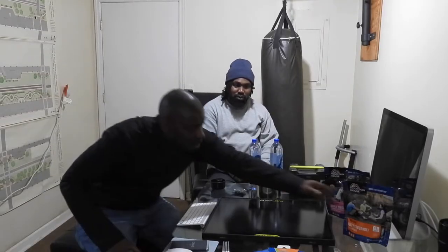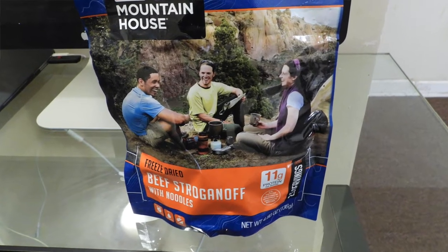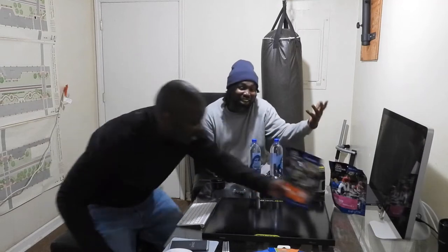We're going to talk about Mountain House foods. These foods are freeze-dried and made to last like 25 to 30 years. We're going to test these out, let you guys know how it tastes. We got a meal - beef stroganoff - and we also have a dessert: apple crisp with cinnamon, spiced apples with granola and graham crackers. We'll see how that tastes.